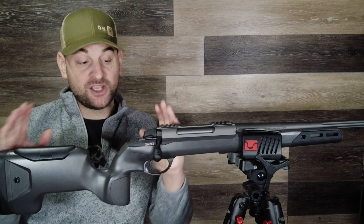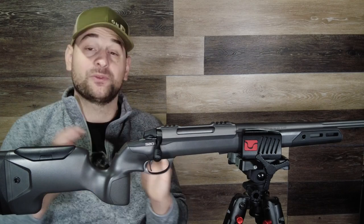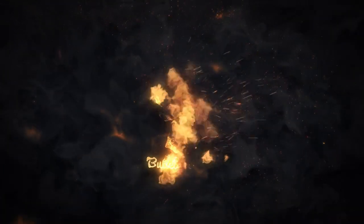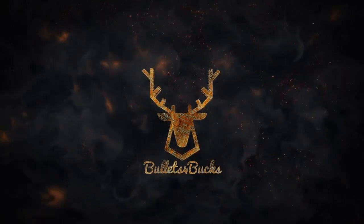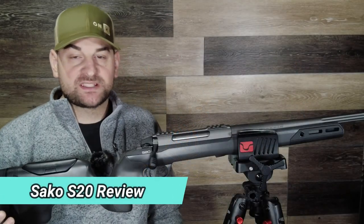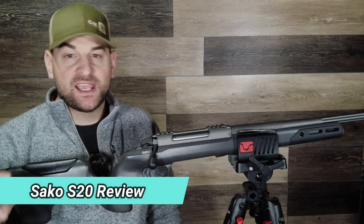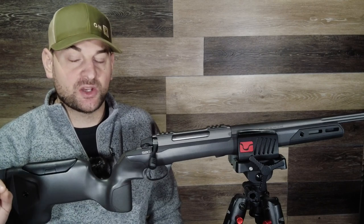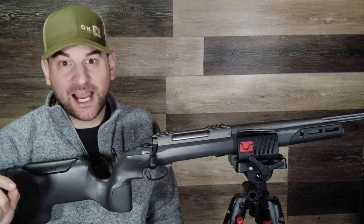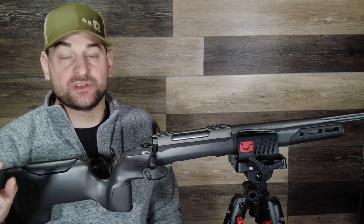Right folks, this isn't just a regular hybrid hunting rifle — this is a takedown hybrid hunting rifle. Hello there folks and welcome back to Bolts for Bucks. My name's Steven and today I have something very exciting to show you and to review: the Sako S20 hybrid hunting and precision rifle.